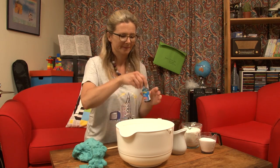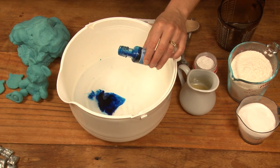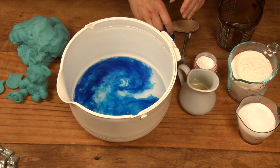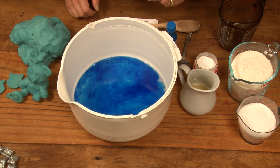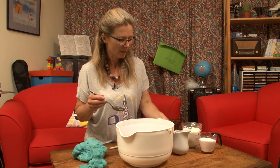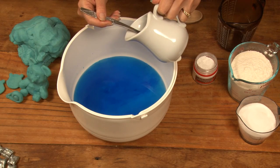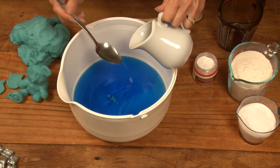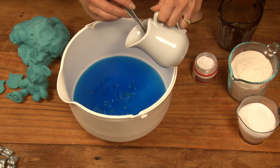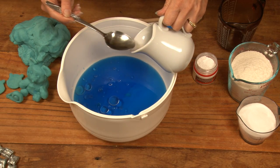Into the water goes some food colouring. Don't put too much in, just a little bit to begin with — you can always add more in later. It doesn't look great yet. The next thing we need is some oil. I'm going to use four tablespoons of oil.